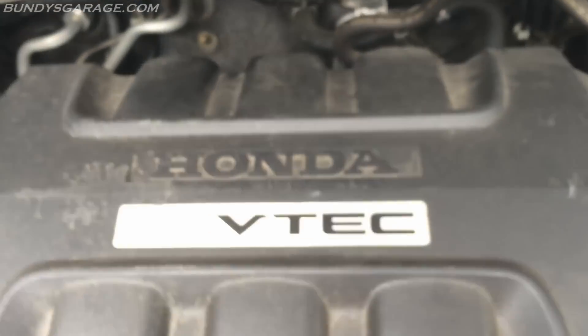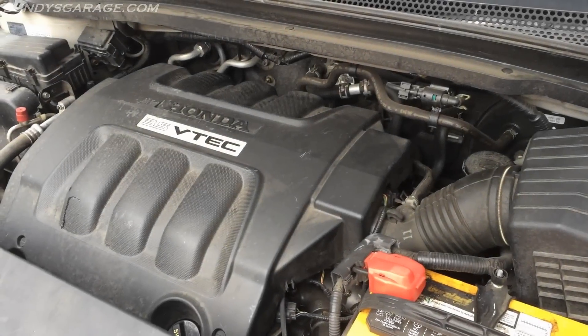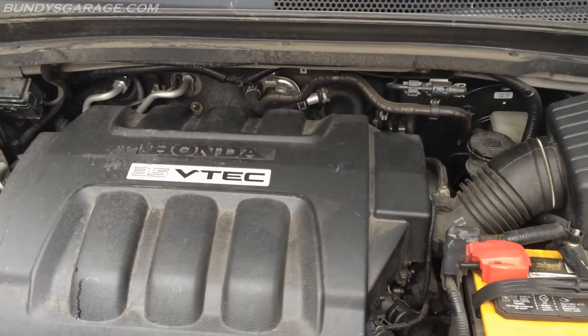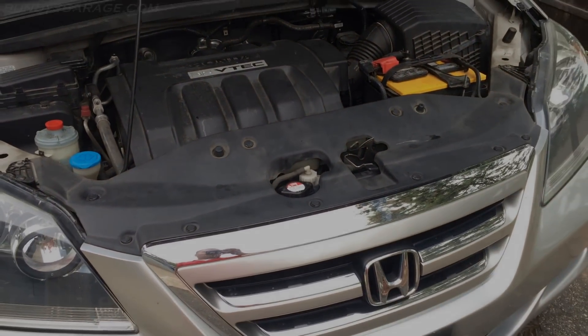Alright guys, just a quick flyover of the 3.5 liter J-series engine. If you've found any of my videos helpful, please consider subscribing to Bundy's Garage on YouTube. Questions, comments, concerns — you can always email me at BundysGarage at gmail.com. And as always, I'll keep them rolling for you.